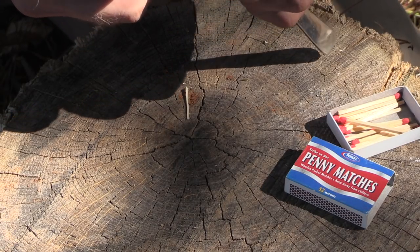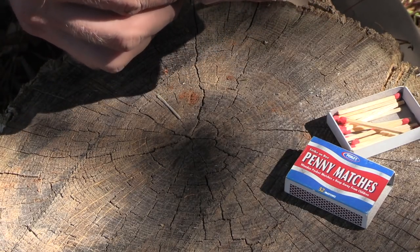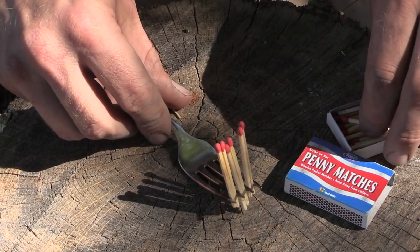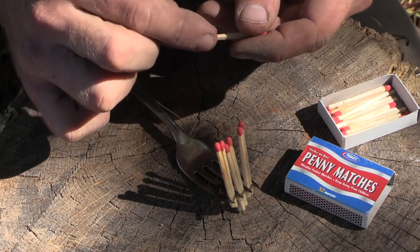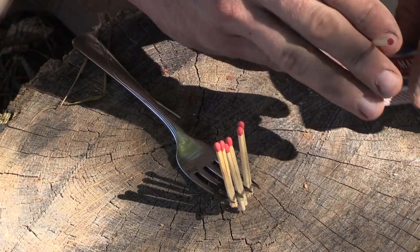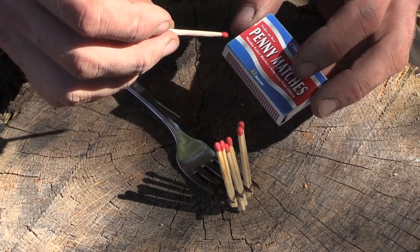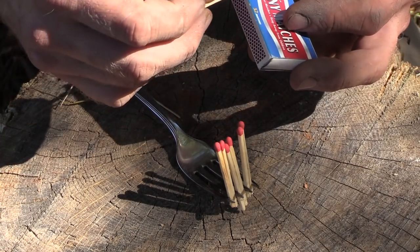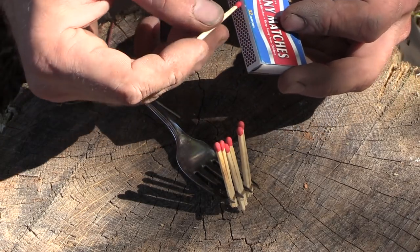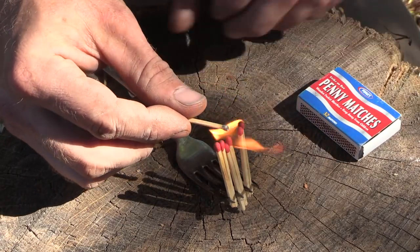You're using up six matches for this and the seventh one to light it, but trust me this works very well to extend that heat source. When we hold the match itself, a lot of times it gets down about halfway and we have to let it go because it's starting to burn us. If we really want to use up all the wood it doesn't work out well, so we lose a lot of burn time. We're going to have a lot more heat and a lot more burn time — it's marginal but it's the best we can do with a match. Light this up, there we go.